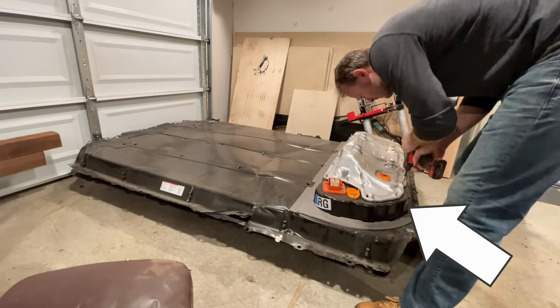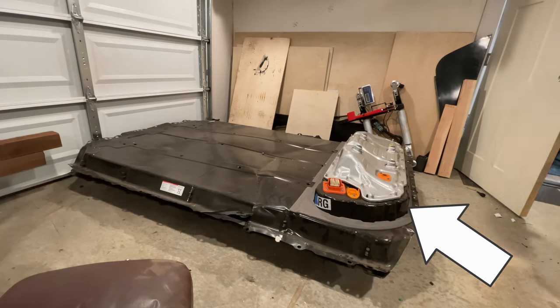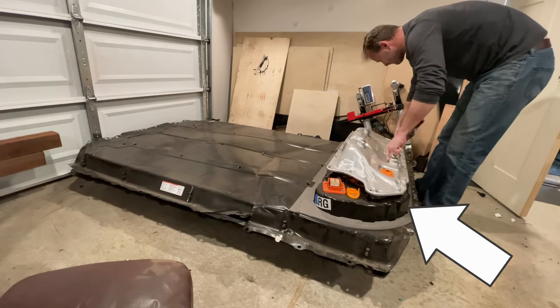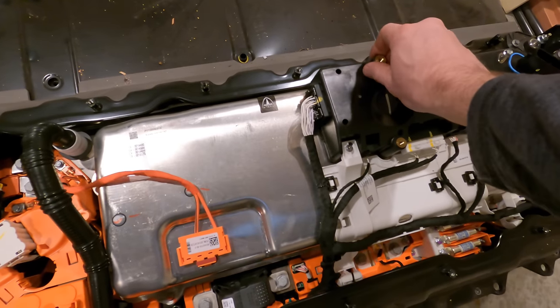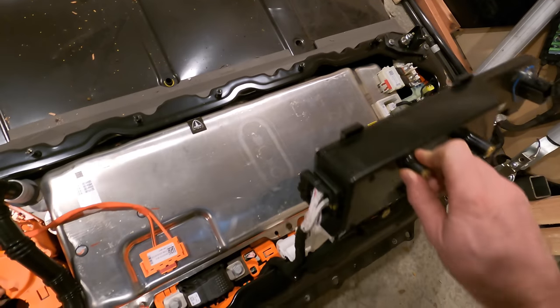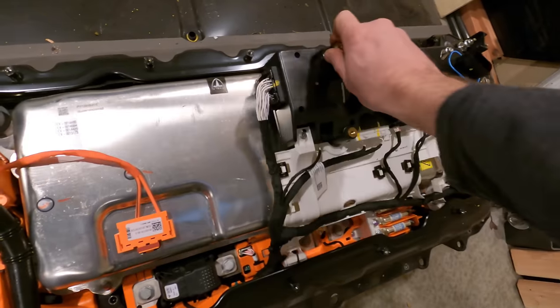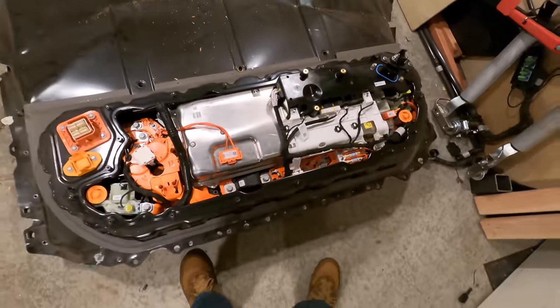This part up here is called the penthouse, presumably because it's on top of the battery and not because it's filled with pictures of naked ladies. The penthouse is an interesting mix of serviceability. Like here, this part — it's on a hinge. You can just swing it out of the way to get to the part below it. Super easy serviceability. This top part is bolted to the cover we just took off, so it might be hinged up to isolate these two parts for some other reason.